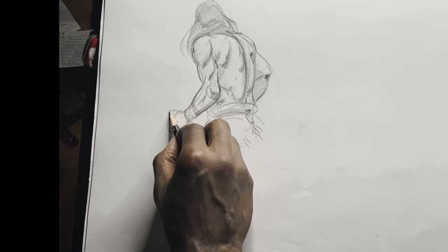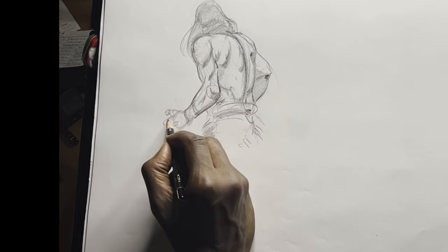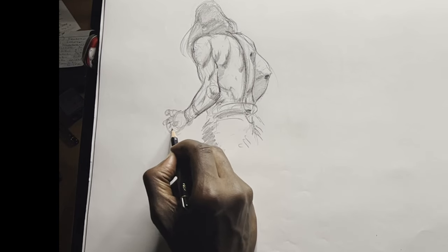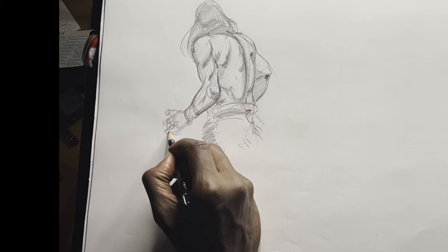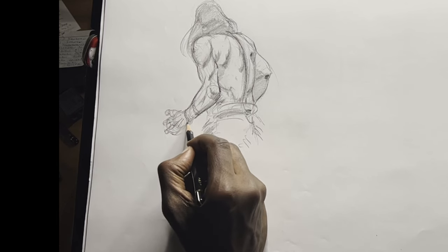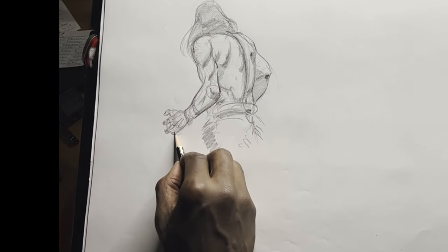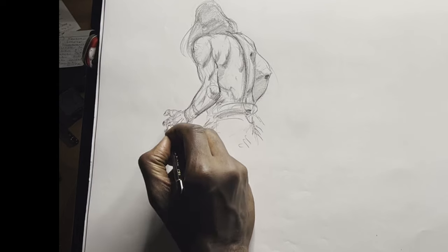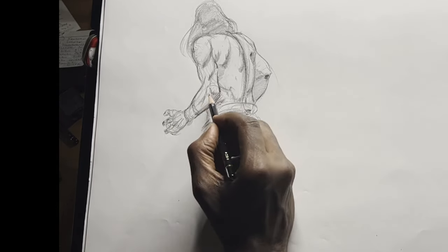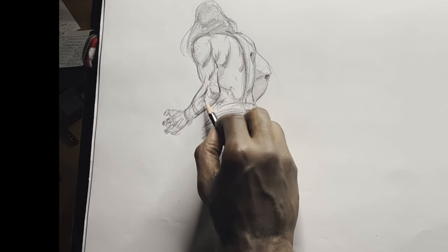So right now you can see this hero — the scapular region is flexing. In this position, that means the scapula has to be pushing back, which means the arm has to be pushing back in order to have that kind of depth to it. If it was moving forward, it would look a little bit flatter actually.